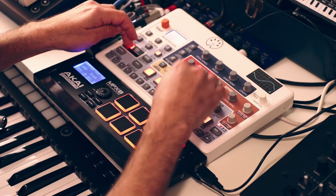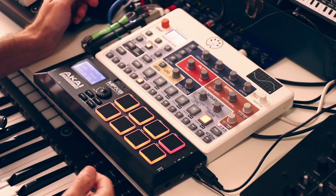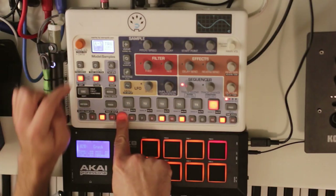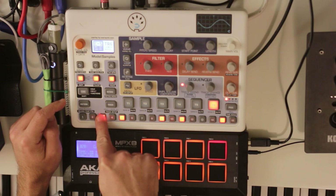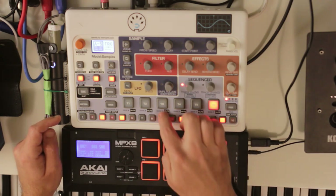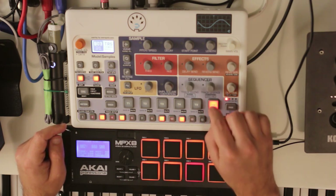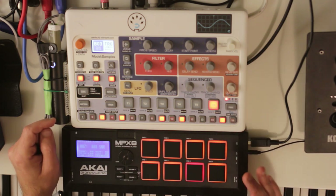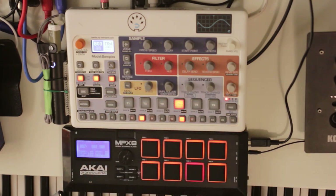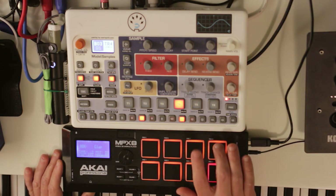Let me mute all the rest and demonstrate the velocity sensitivity on this synthy bass. Notice how the volume changes on that second note - that's because the velocity on it is 19 versus 127, which is max velocity. The drum pads on the MPX8 are quite sensitive - far more so than the onboard pads on the Model Samples. That means you can get a much bigger spread from low to high velocity. Because I'm used to playing on harder pads, I'm hitting this one way too hard and getting max velocity too often - I need to practice having a lighter touch.